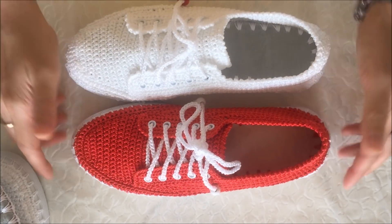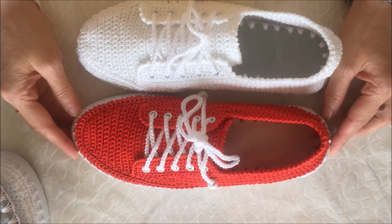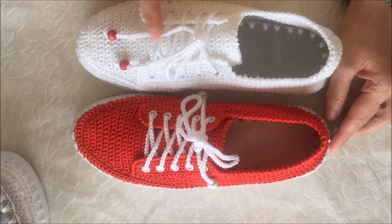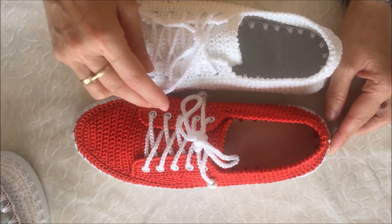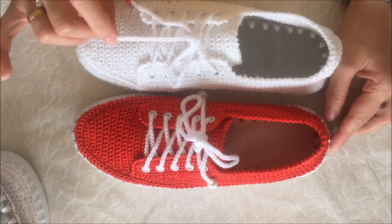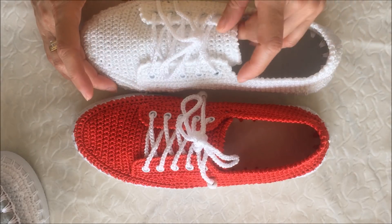Sayıları, modeli, her şeyi aynı arkadaşlar. Bağcığı yine kendim ördüm; 1 metre 10 santimlik bir bağcık yaptım. Araya ip sararak yaptığımız bağcıktan, makromenin içerisine bir kat filoshe ipi katarak yaptım. Biraz dikkatli bakınca aslında anlaşılıyor zaten.